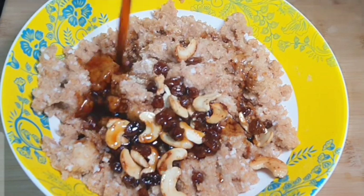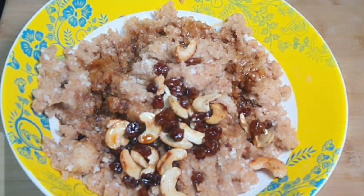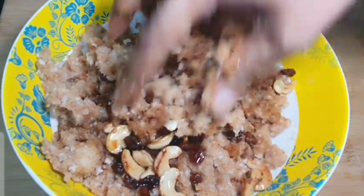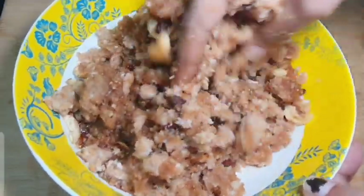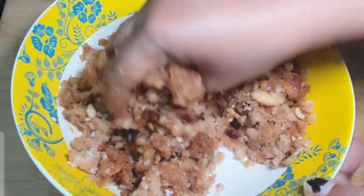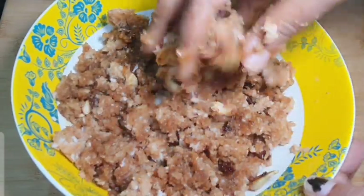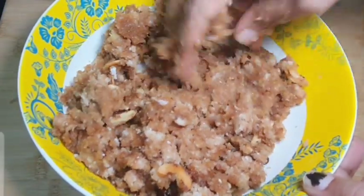Now, let's mix this to a good texture. If you add ingredients to a good texture, then mix the texture well.